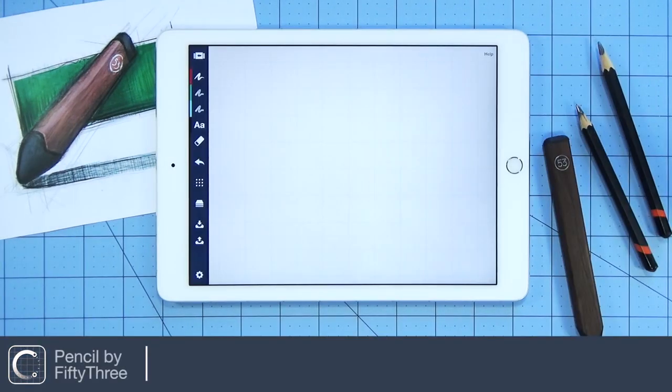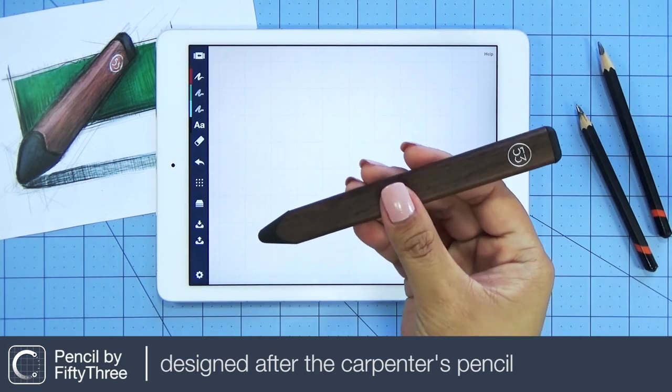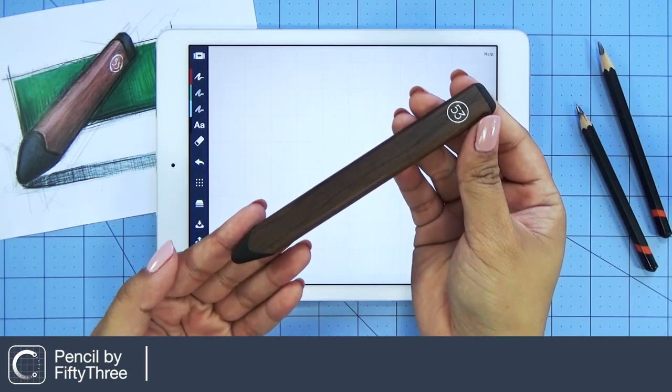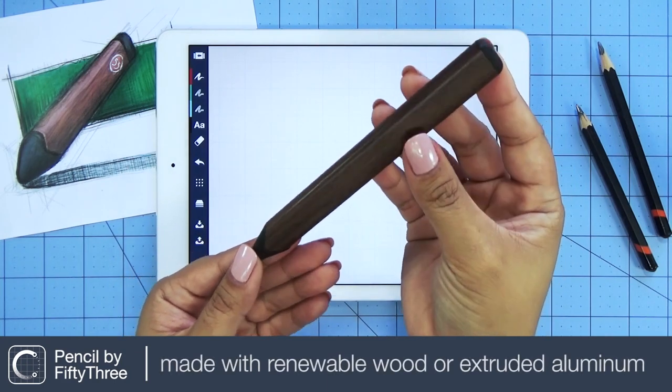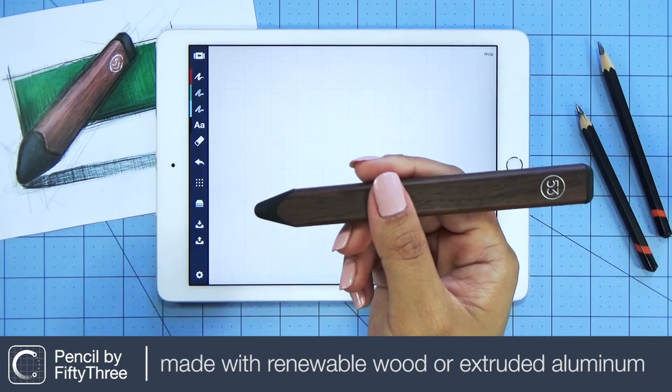Meet the Pencil by 53. It's comfortable, well balanced, and wears well over time. Designed after the timeless carpenter pencil, this pencil is made with a renewable wood or extruded aluminum body.